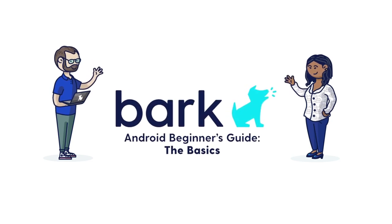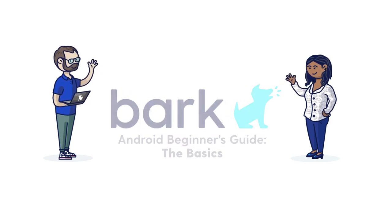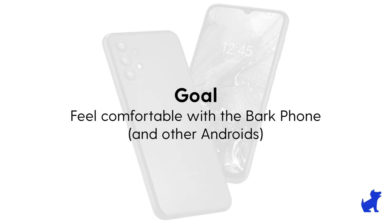Hi there, this is Paolo with Bark. Today we're going to be talking about the foundations of using and navigating a Bark phone, or Androids like the Bark phone.